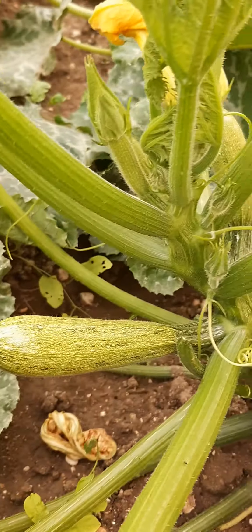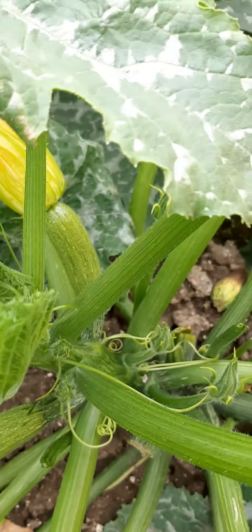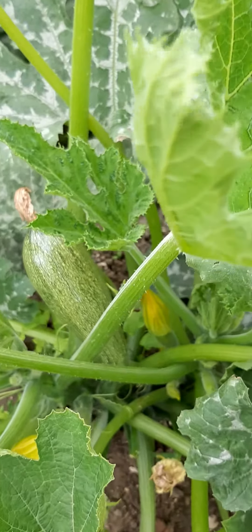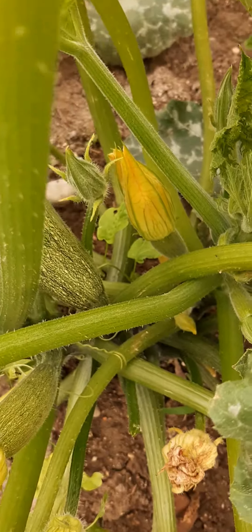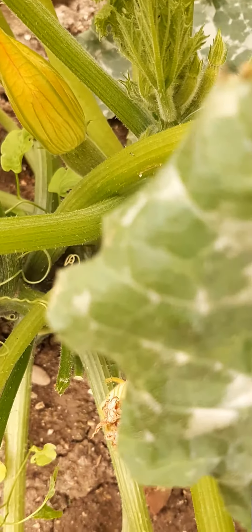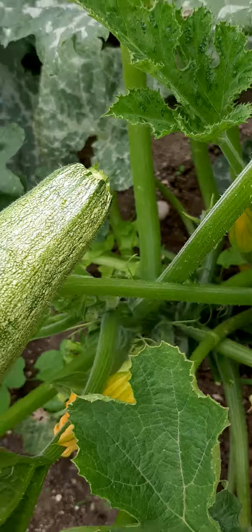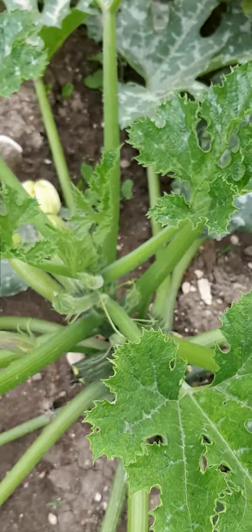I think in two days pwede nang i-harvest ito. You see the courgette here — still small. And I have one here, I have to get this. Okay, this one is still small.